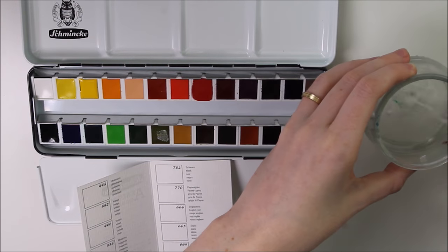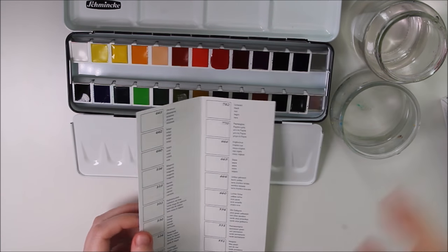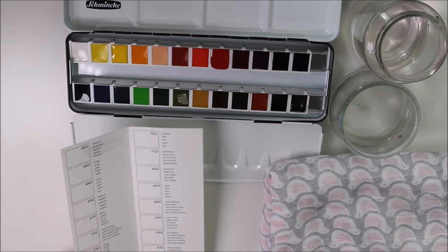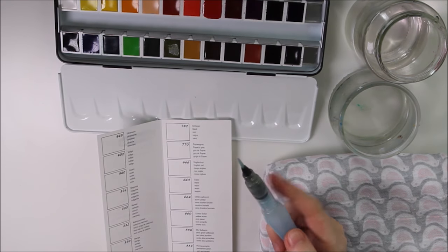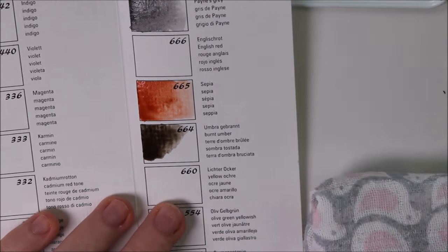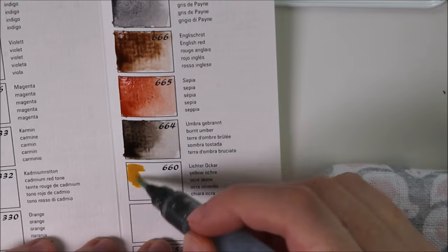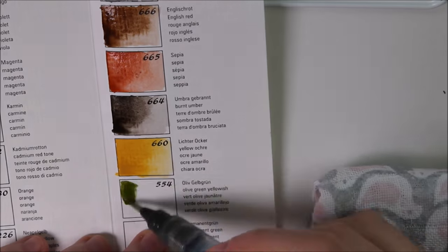I use two containers of water — one with clean water and the other for cleaning my brushes, so basically with dirty water later. I also used to use tissue paper for watercolors but I switched to a burp cloth that my child doesn't need anymore, so I can wash it afterwards and don't have that much waste.